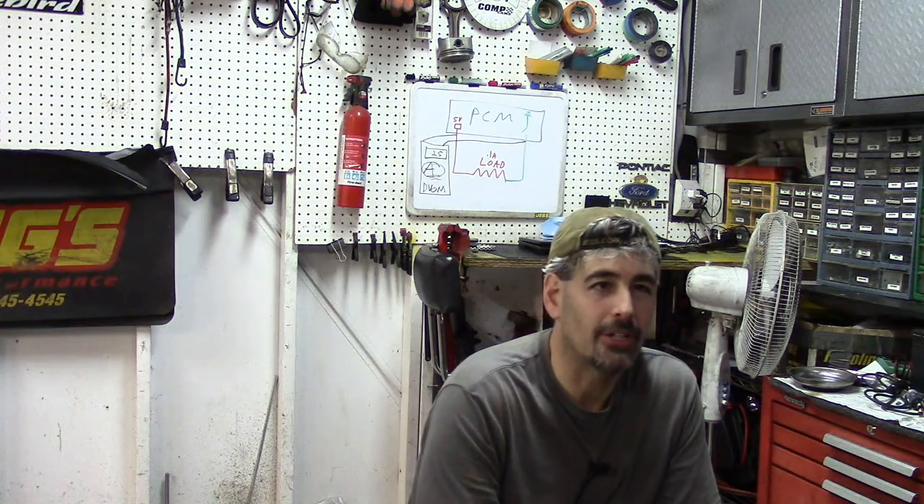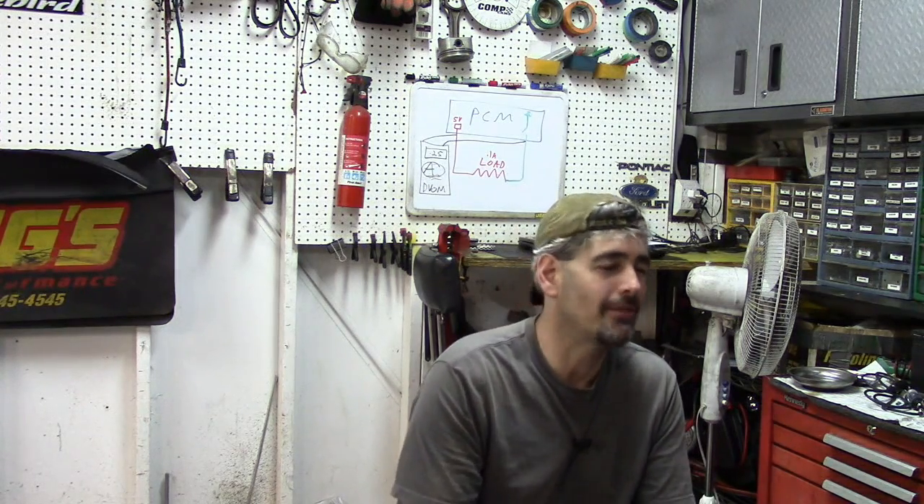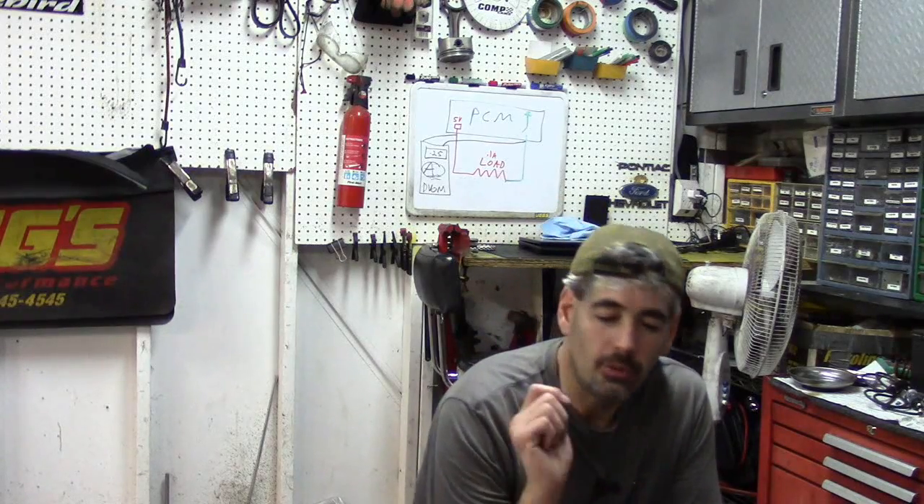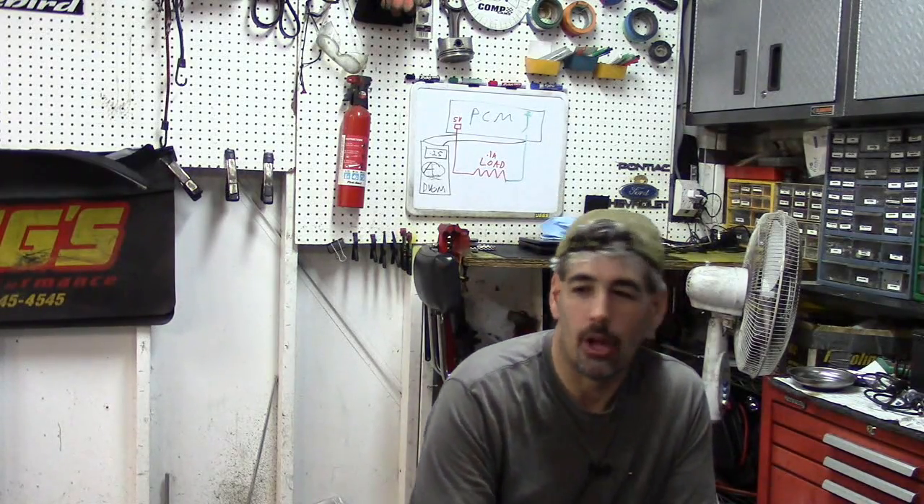Greetings, Two Percenters. So what we're going to do today is a little different. I'm going to try to build some kind of contraption that I've got an idea in my mind — we'll kind of see how this goes. We've got a 2001 Subaru Outback that is on the way here.